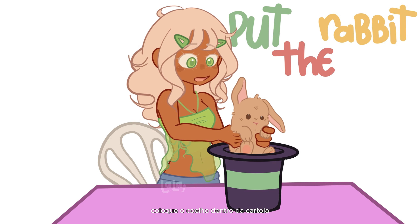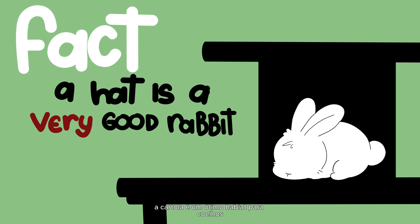Step 9: put the rabbit back in the hat. Fact: a hat is a very good rabbit habitat. Thanks for that.